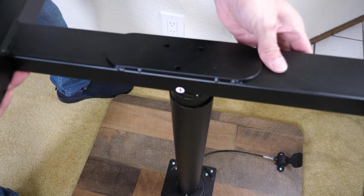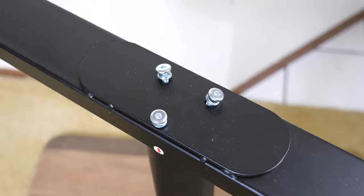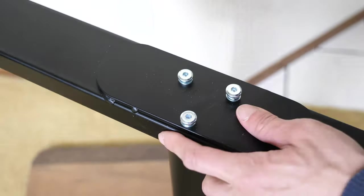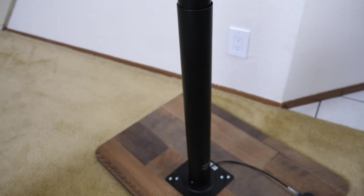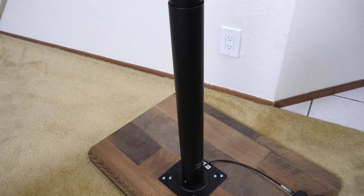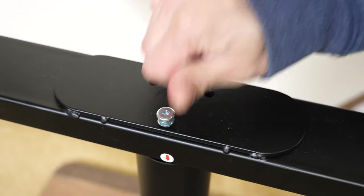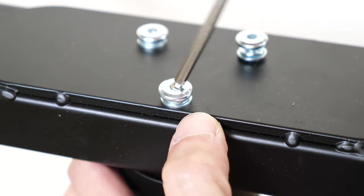Now we put this on. It comes with four screws but you only need three. I'm hoping this part will turn after I install it. It doesn't turn, so the arrow is here but it's supposed to be in a different position. I have to remove the screws, turn it, and then reinstall. Now the arrow is at what would be the back of the desk. The screw holes now line up. There's some tensioning in the washers to hold the screws in place.